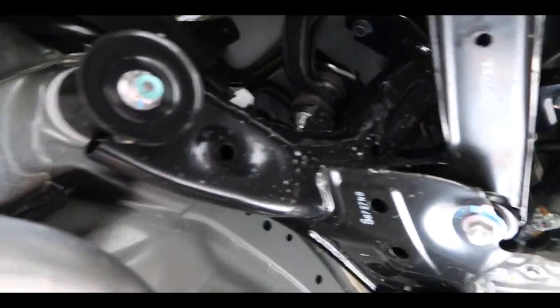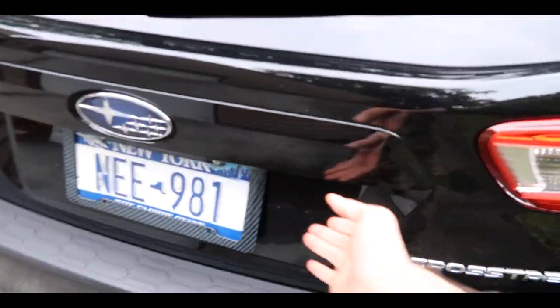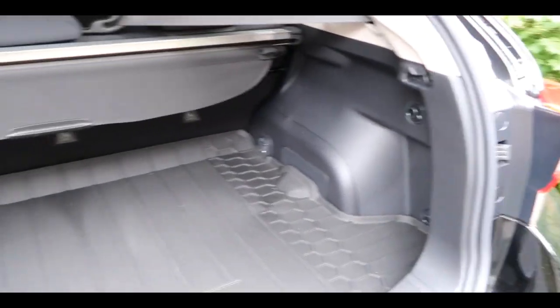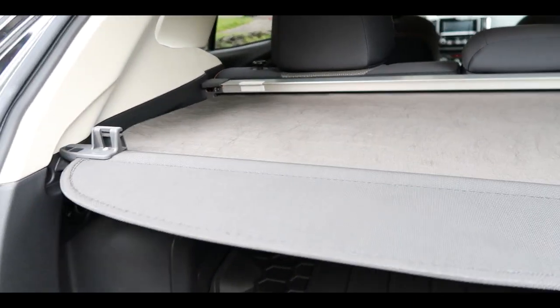The suspension looks really nice. Everything is well covered, and if you look on the inside you'll see what I mean. This car has a large skid plate covering the entire underside of the vehicle, specifically made to safeguard your car especially if you're going off-road driving. Let's open this up and take a look at the vehicle on the inside.